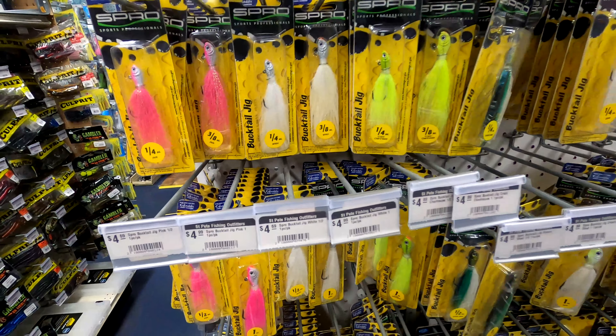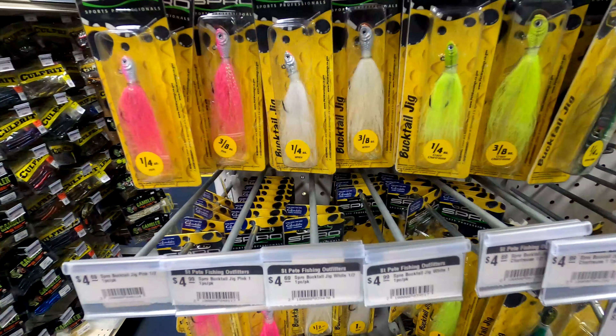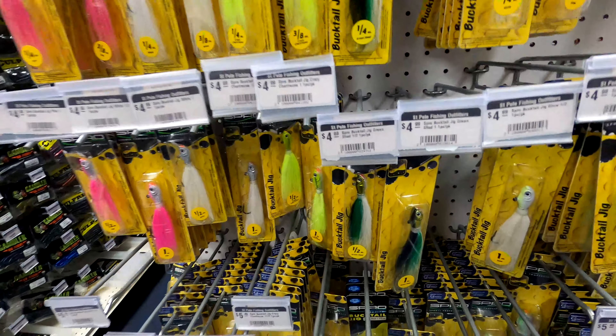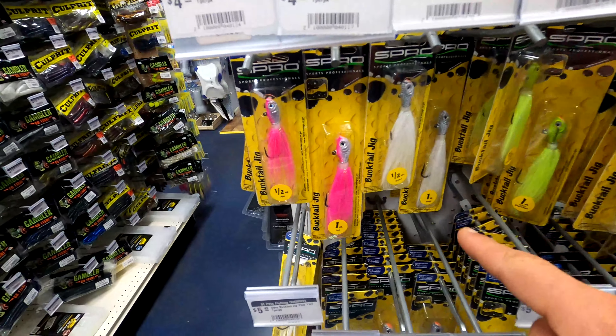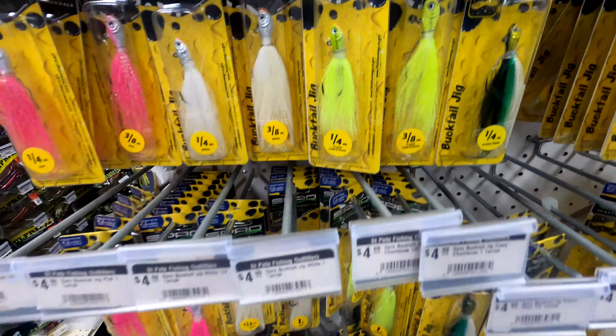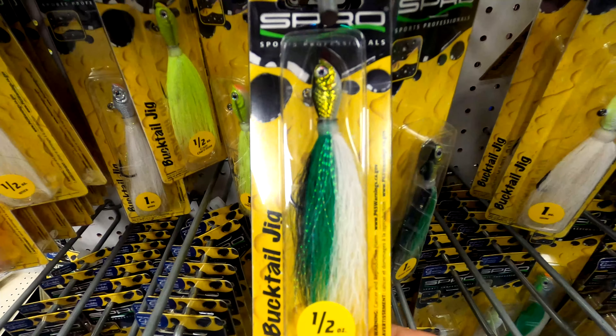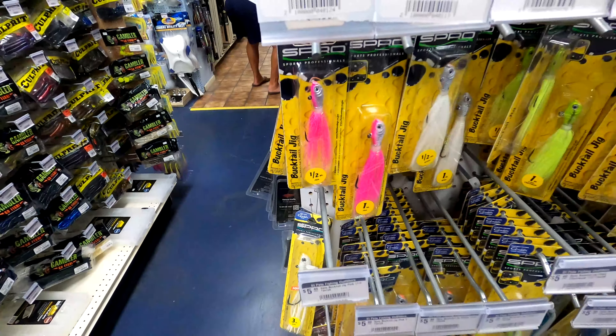These Spro jigs can be very effective for catching snapper. We did a video talking about the Spro jig head — put some bait on it, move it around, and keep it bouncing off the bottom with a little yo-yo motion. I like these green and white ones, the straight white, and the pink — those seem to be the best colors for me. Just that baitfish color right there seems to work. Send them down, give them a little dance off the bottom, put some bait on there, and you'll catch snapper.